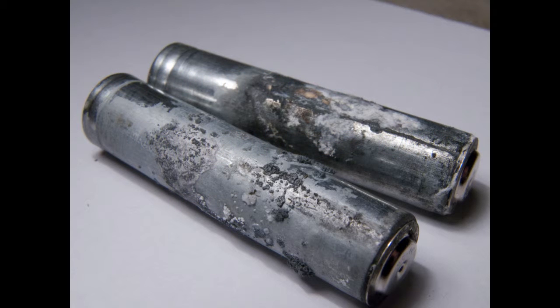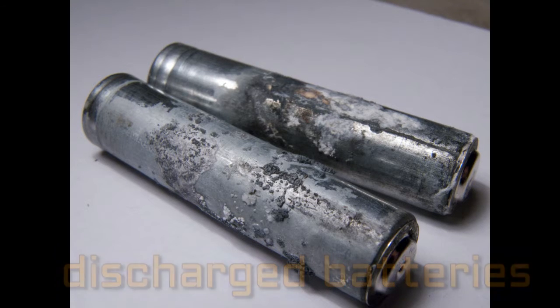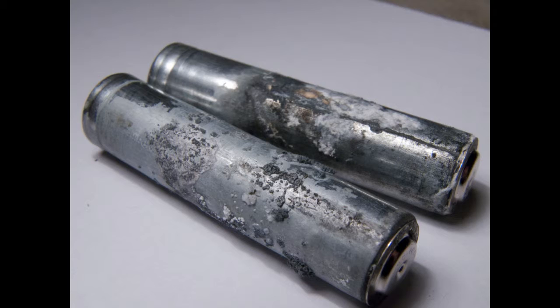As I promised in the beginning, I will try to get all these parts for free. That means I will use found discharged batteries. Recovery of zinc and manganese dioxide will be lower, but at the end I will introduce an idea that might improve it.